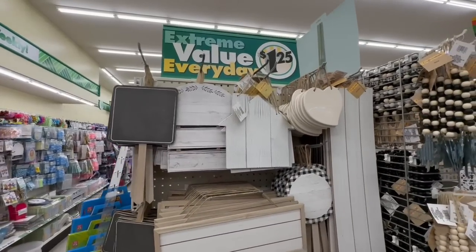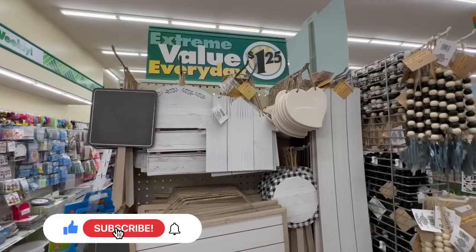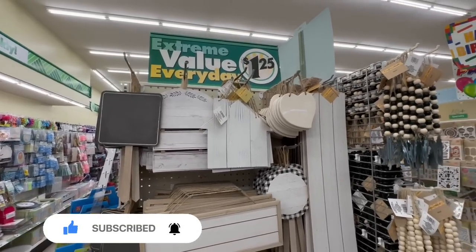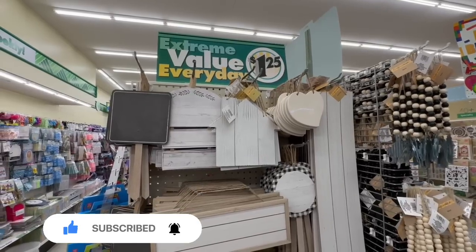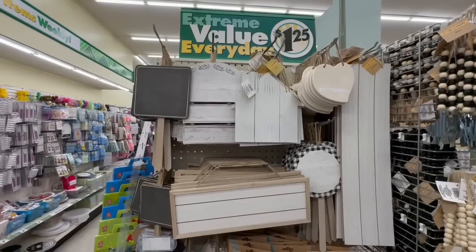Hello, my beautiful friends! I am at Dollar Tree doing my first 2023 walkthrough, and I wanted to start off with the Crafter Square. I'm going to cover everything in Crafter Square, home organizing, and then a little bit of new Valentine's, but I definitely wanted to focus on Crafter Square first because there are tons of new items.